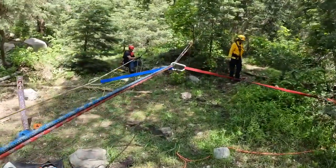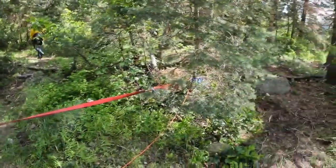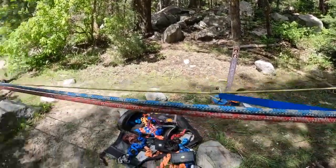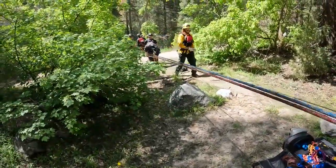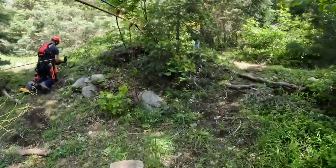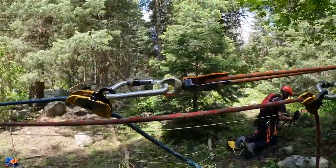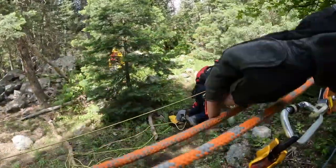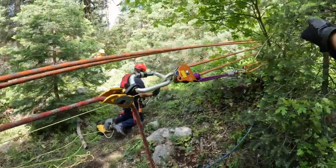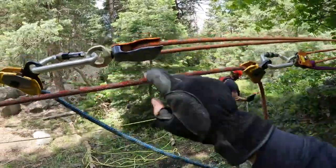Blue and red are our track lines. In order to get a favorable angle, we just improvised and vectored it back to that tree. Then we piggybacked to make sure that our yellow upper control line was also following the same path as our track lines. We opted not to do any vortex high directionals, although I would have liked to do that. Ideally on these rescue setups, I would like to see both of these on the same plane.